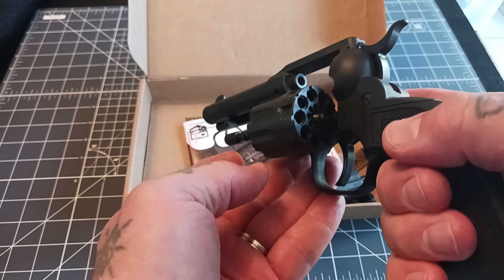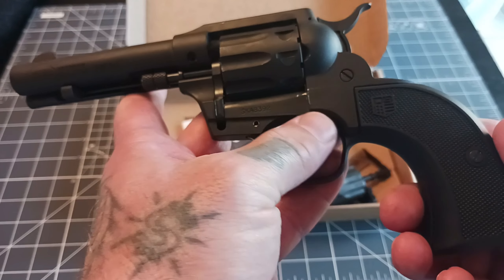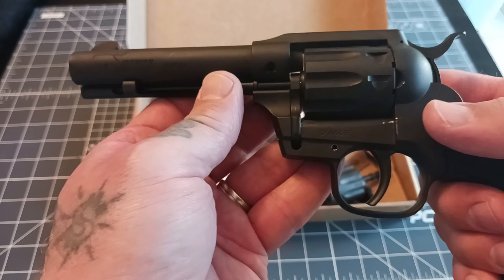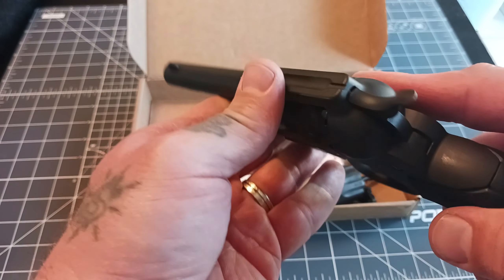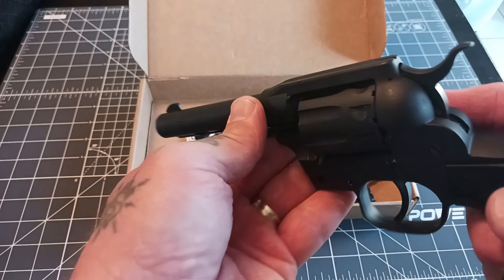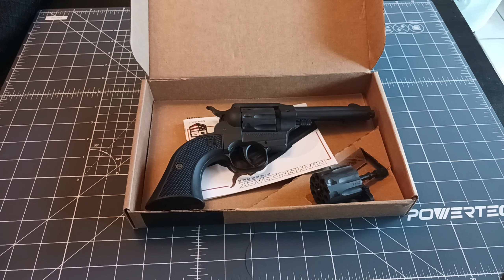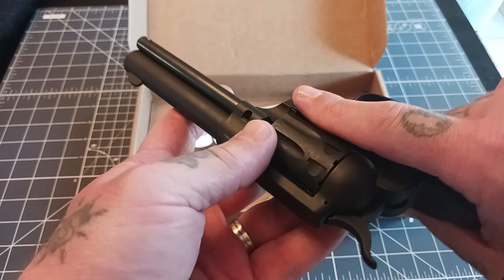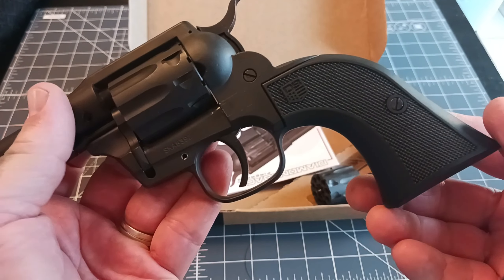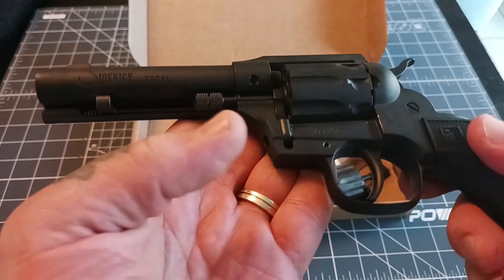It's pretty neat — you can go to the range, load nine, and eject them all at once. I did mark up the Cerakoting a little bit since the cylinder was pretty tight when I first got it. You've got your trough sight and front blade sight just like a normal single-action revolver. I like that it's double-action and chambered in 22 mag as well. This could be used for self-defense — 22 mag is nothing to sneeze at, not the ideal caliber but I don't want to stand in front of it. It appears to be pretty high quality.